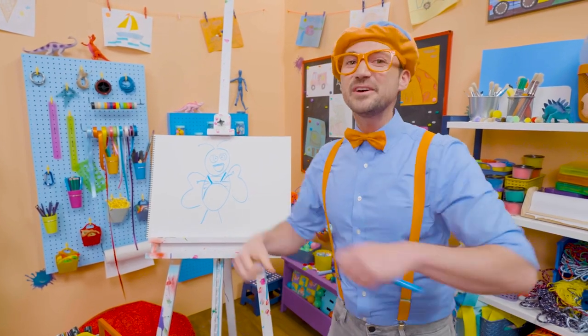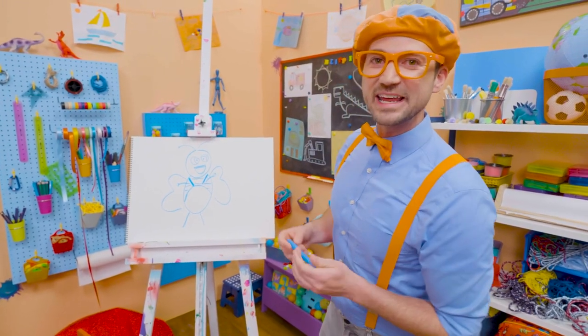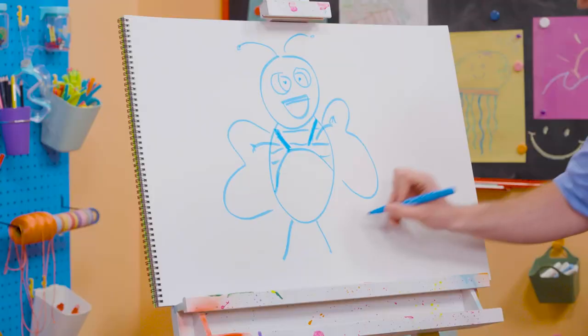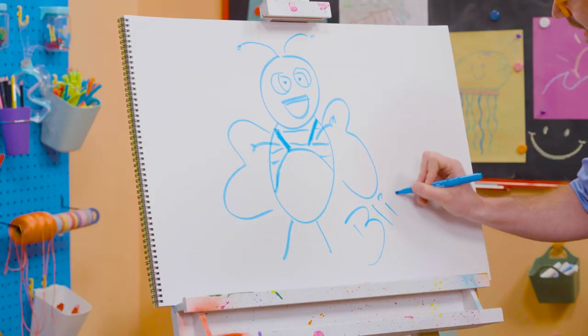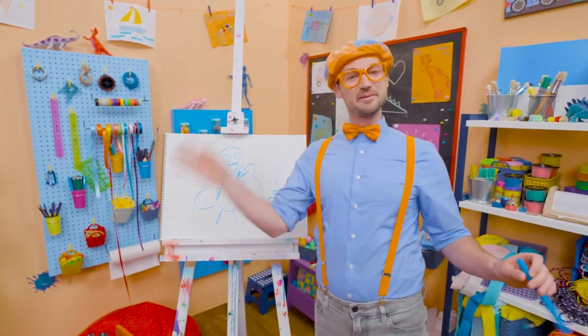If you love drawing with me and want to draw some more, all you have to do is search for my name. Will you spell my name with me? Ready? B-L-I-P-P-I. Blippi!